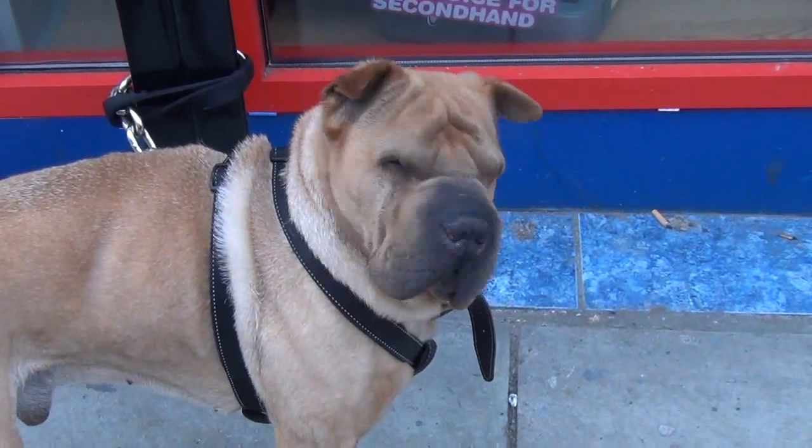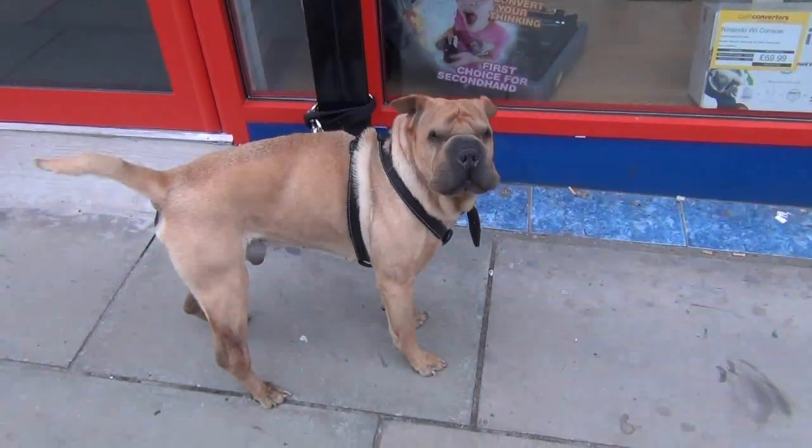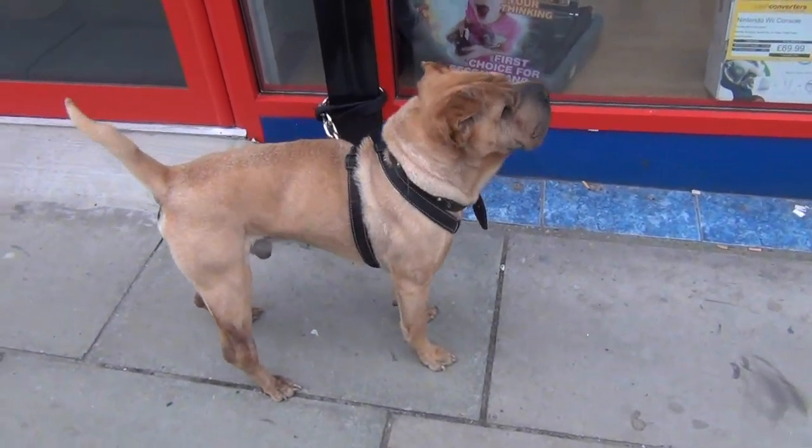Oi! Say hello! You're a funny looking dog. But you're a nice looking dog.